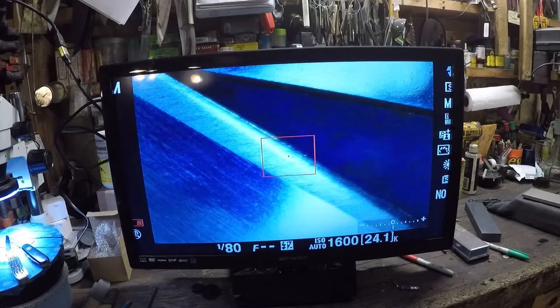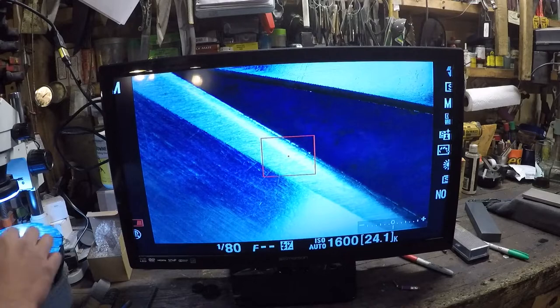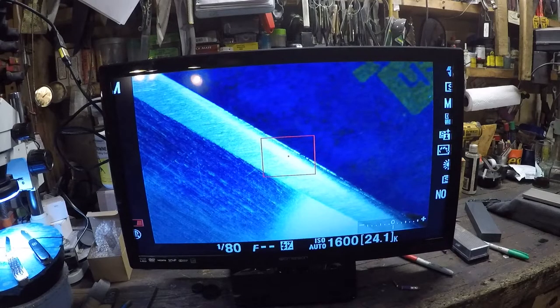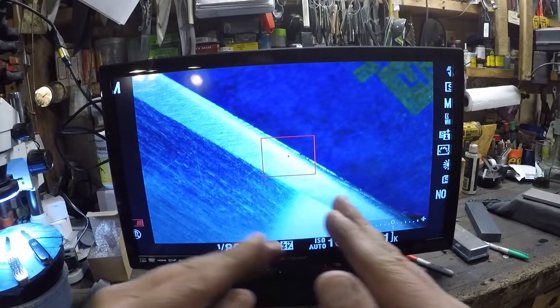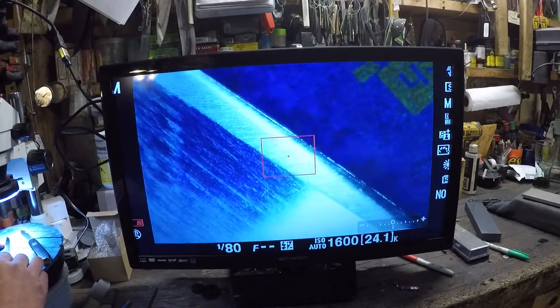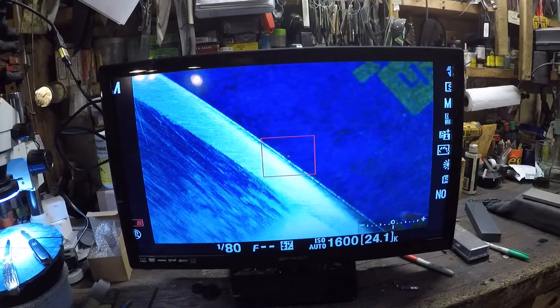Lay that edge back — go as thin as you dare. Go out and use that knife and note how it fails. More than likely it will dull quite a bit faster, but the cutting performance until it dulls is going to be really nice. That thin edge is going to penetrate your normal work with much less force, much less resistance, and be a much more efficient cutter — until it dulls.